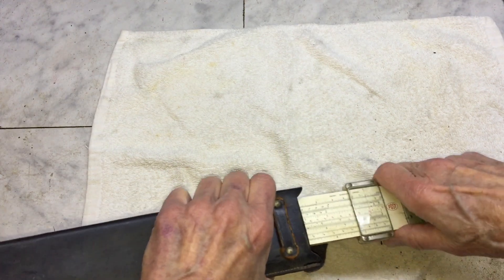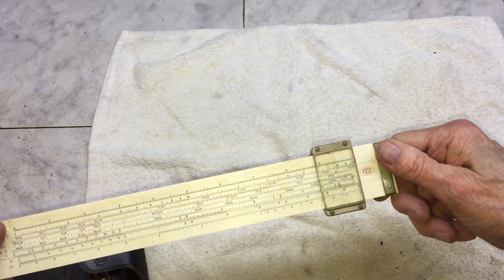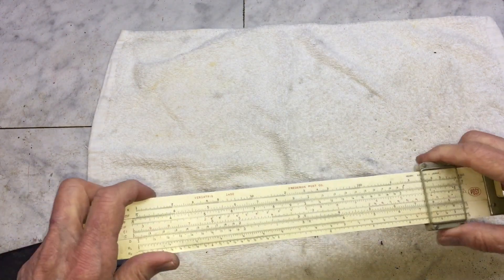Fortunately this one is all there, although it's pretty difficult getting it out of the leather case. I think some kind of a critter has taken up residence in the case and made it a real tight fit.